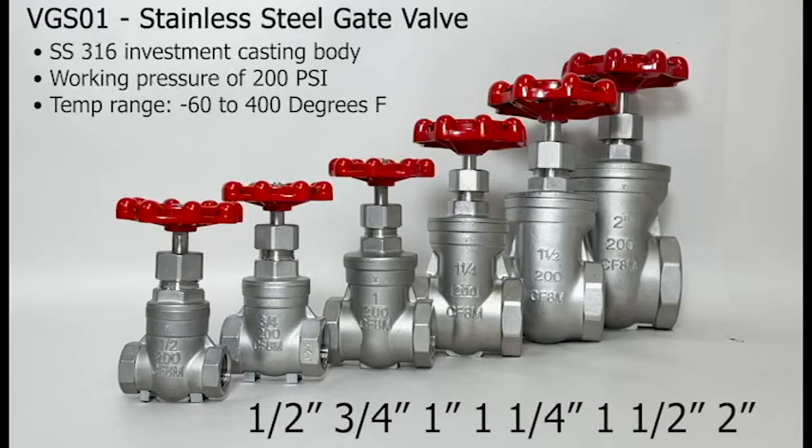The gate valves are available in 316 stainless steel, SKU VGS01, in sizes half an inch, three quarters of an inch, one inch, one and a quarter inch, one and a half inch, and two inches. It has a stainless steel 316 investment casting body, a working pressure of 200 psi, and a temperature range of negative 60 to 400 degrees Fahrenheit.